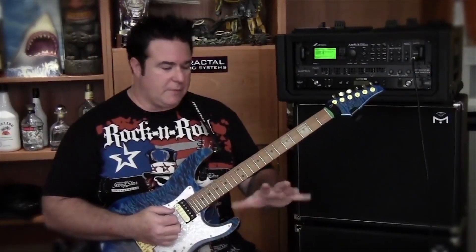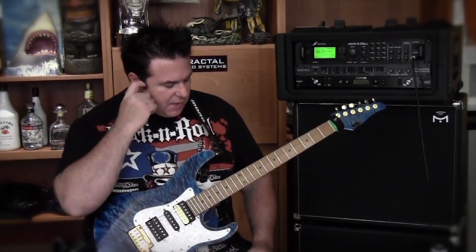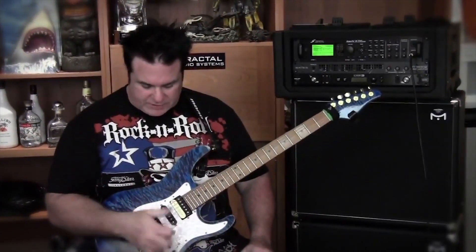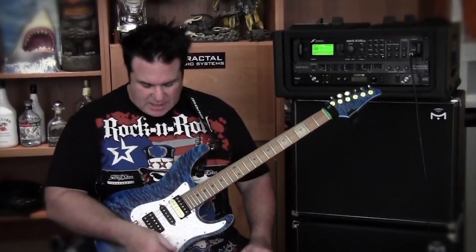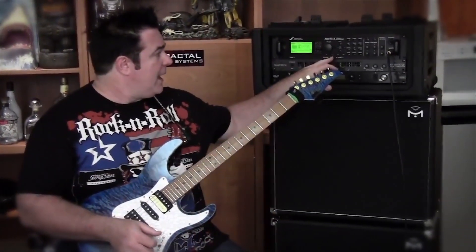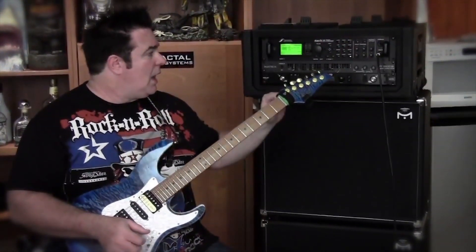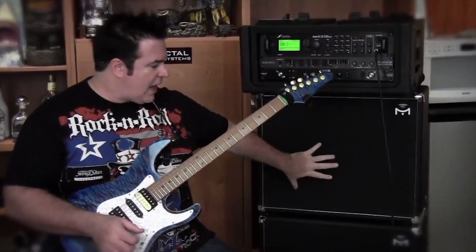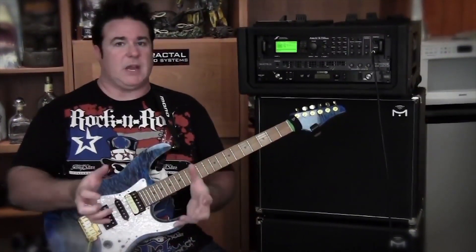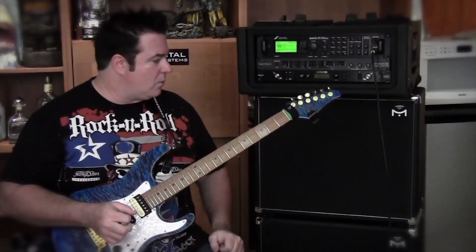I'm going to go through some of the sounds and I picked the Mysore Modern for this because this guitar actually has a lot of different tones and sounds available — coil tapping with the blower switch and five-way with three pickups. I have it on a clean setting here using the Axe FX. These cabinets can be used with virtually any of the modelers out there, from Line 6 to Kemper to the 11 Rack, and the Axe FX seems to be a very popular one.